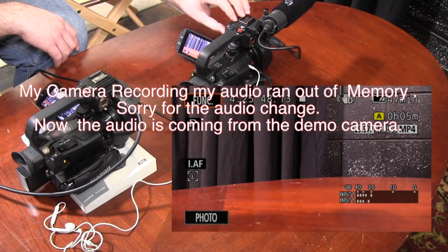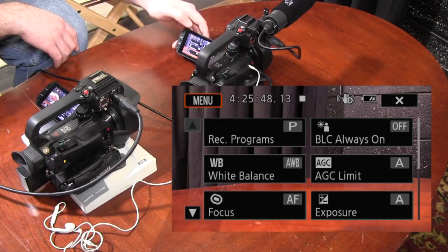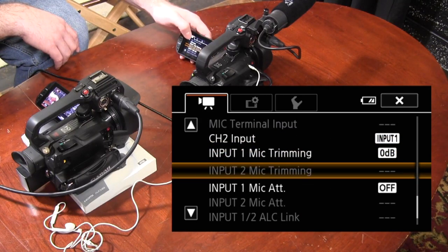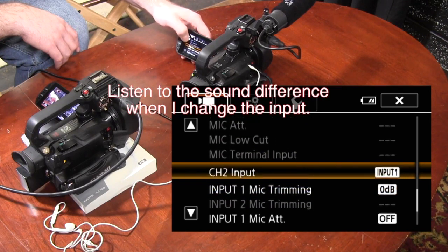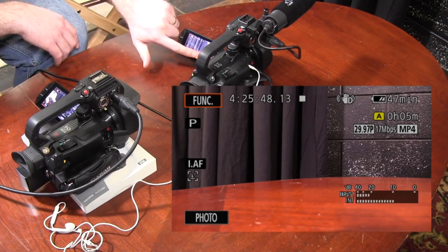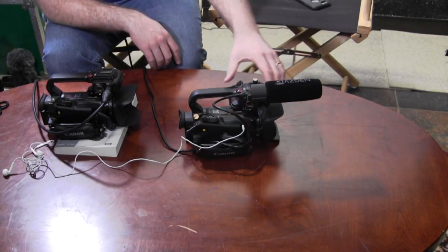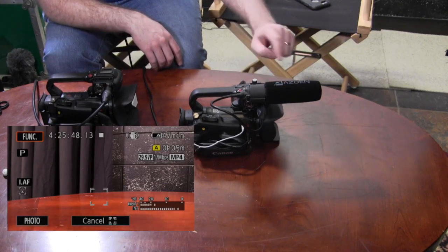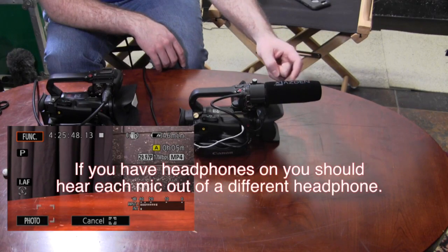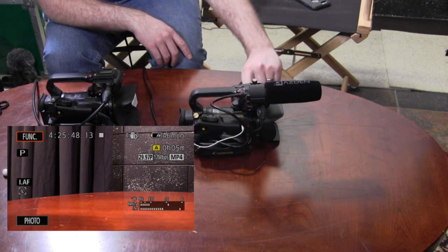Another option is to use the built-in microphone as channel two instead of duplicating input one. I go back to function, menu, scroll down to channel 2 input, and choose 'built-in.' Now it says input 1 is the shotgun microphone and internal is the microphone built into the camera. I'll demonstrate by scratching the two different microphones — you can see which microphone is which based on which one I scratch, and if you had headphones on, you could hear the difference.